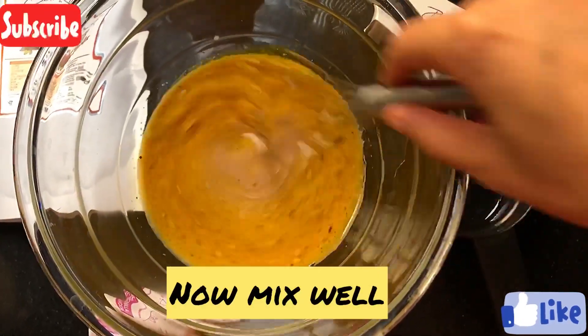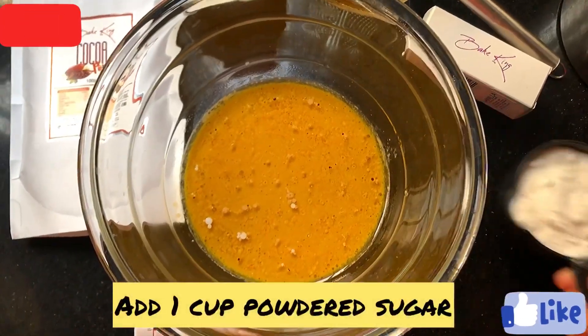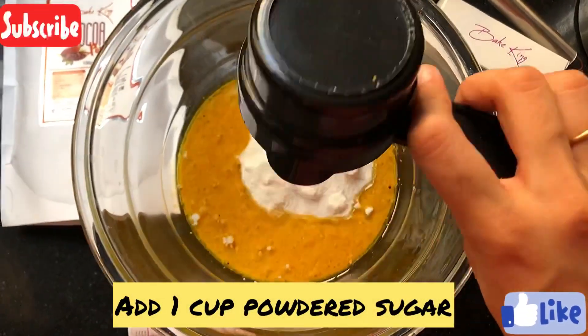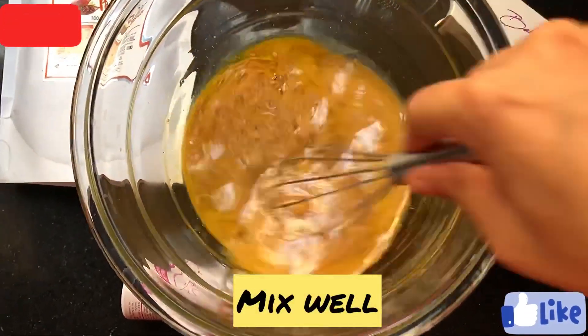We will mix it well. Now we will add powdered sugar and mix it well again.